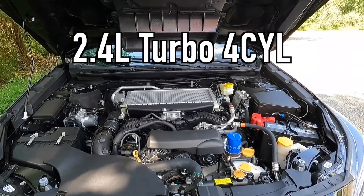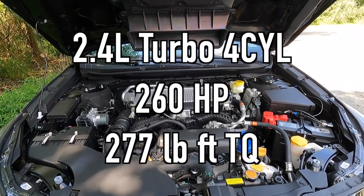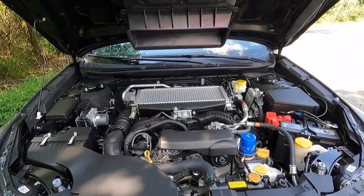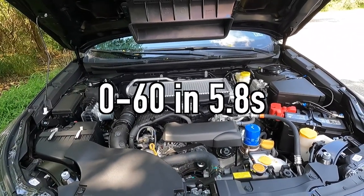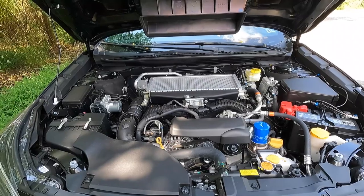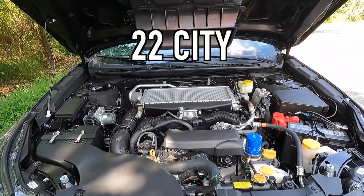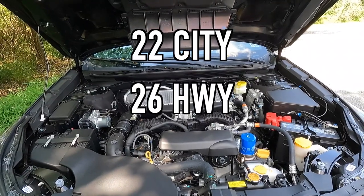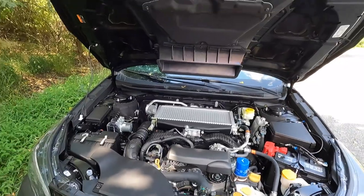Popping open the hood reveals the 2.4-liter turbocharged boxer four-cylinder that makes 260 horsepower and 277 pound-feet of torque, mated to a continuously variable transmission for a 0-to-60 time of 5.8 seconds. All Wilderness Editions come standard with all-wheel drive. For fuel economy, you can achieve 22 MPG city, 26 MPG highway, for 24 MPG combined.